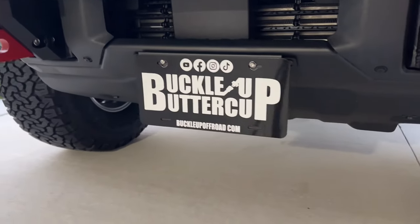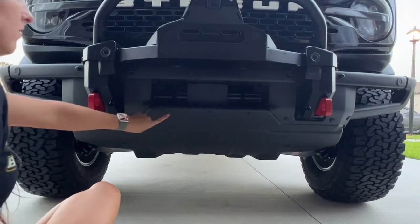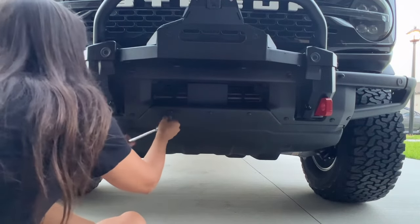Avoid the unsightly appearance of the front license plate placement chosen by Ford. Not only does it look terrible on your Bronco, but it also leaves damaging holes. The solution?